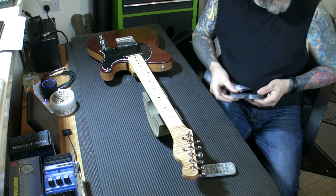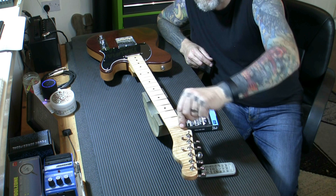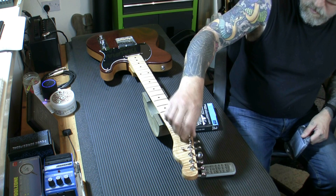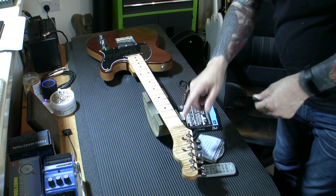Another thing we need to do is recut the nut. It is shimmed on one side from the factory — I don't know why, it doesn't look as if it needed to be. But because it was super-glued in so heavily, I decided not to chip it out in case I damaged the neck. So I've left it in and I'm going to carve the nut with the shim there to get it to where it should be. First and foremost I'm going to get some strings on it off camera, bring them to pitch, and then cut these nut slots.